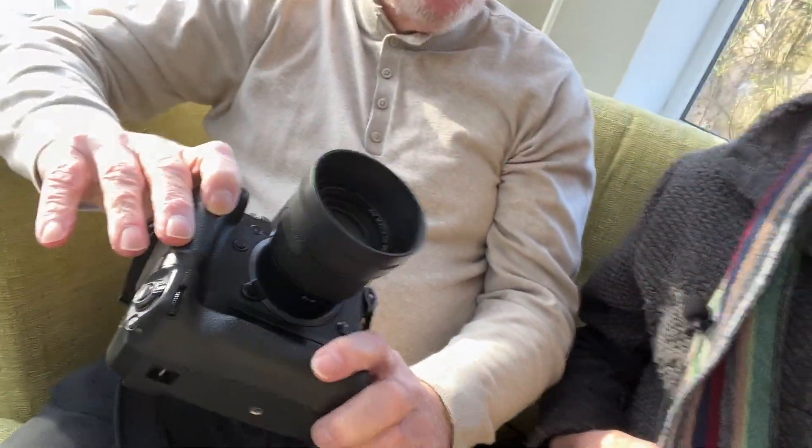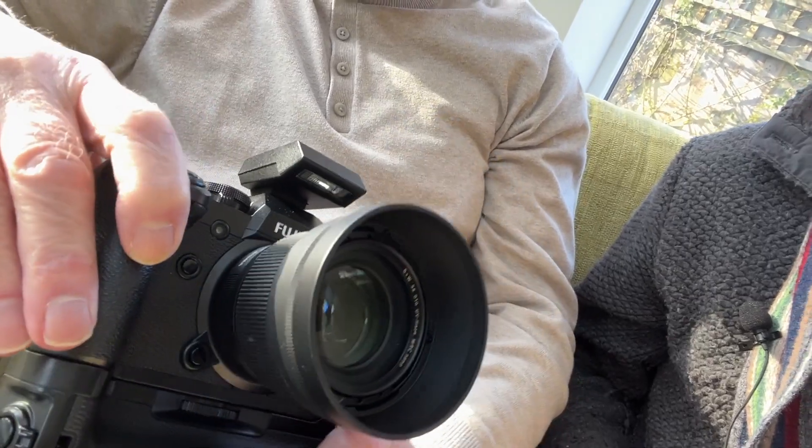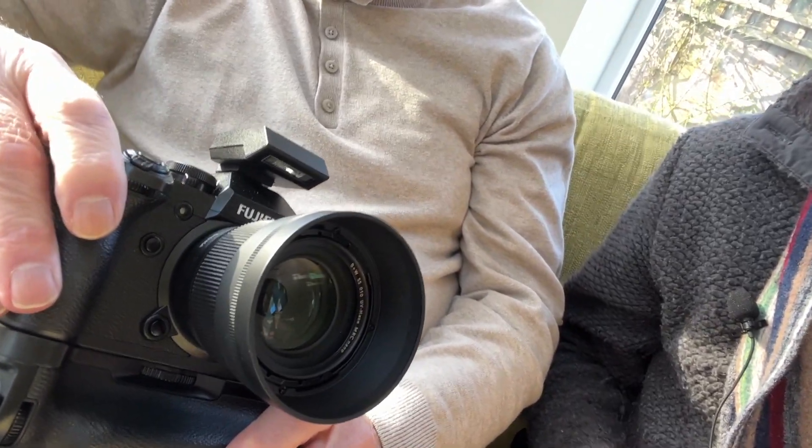Hello and greetings! Today we've got Paul back — hello Paul, it's been a while. He's bought a new toy to play with: the Sigma 56mm f1.4 for his Fuji.